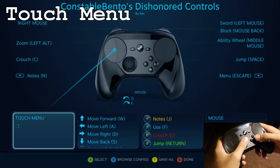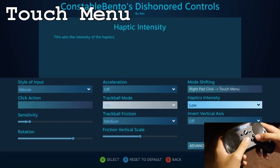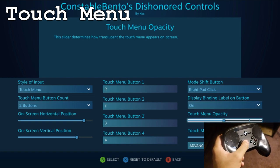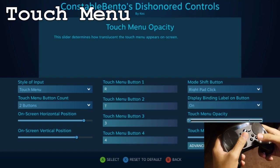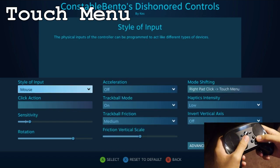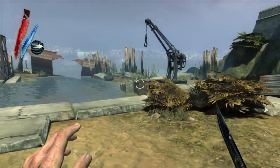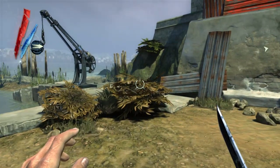The nice thing too is if you want to remove some of the visual noise from the menus, you can actually reduce the opacity. And let's say you get familiar with where the numbers are, you can turn it off completely and you can just gain access to either of the elixirs. So there — you didn't see the menu pop up, but I was able to refill my health.